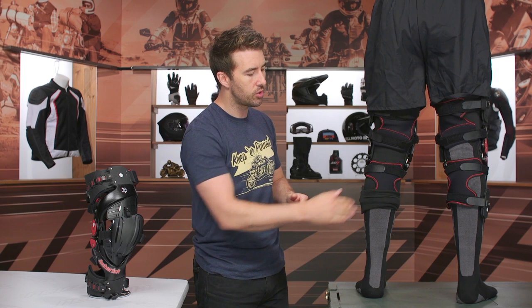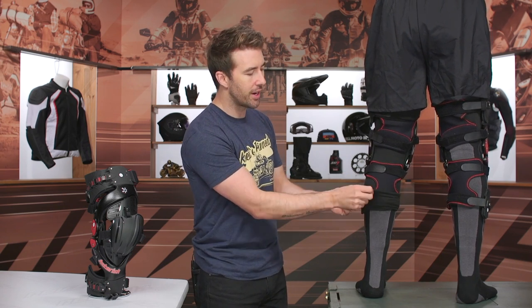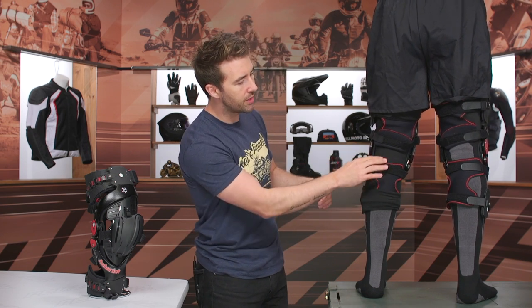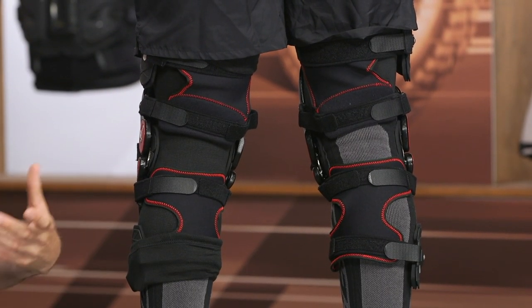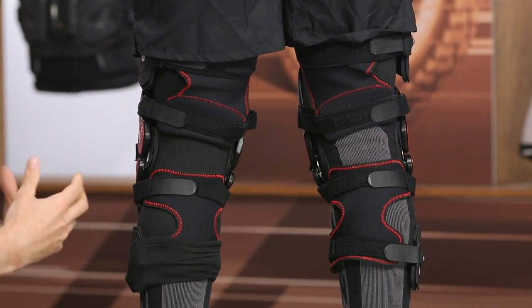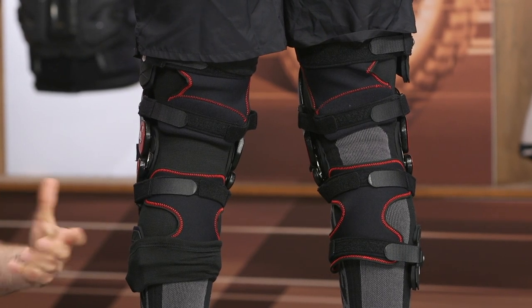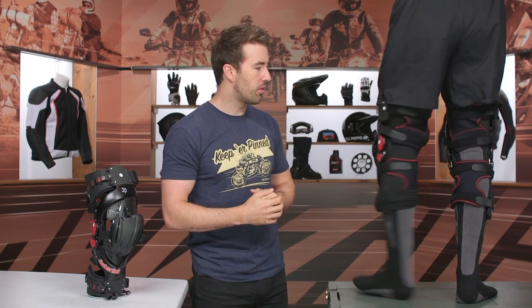Looking at the back, you can see the four-strap system. Pat is also wearing the included sleeves, which add some additional comfort. You can wear them under shorts if you don't want long base layers, or over base layers — having that bottom piece up over actually helps the brace stay in place a bit better while riding. I highly recommend wearing them; they add comfort, stability, and keep everything in place.